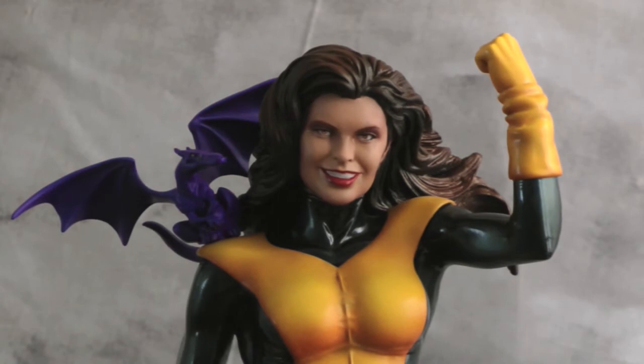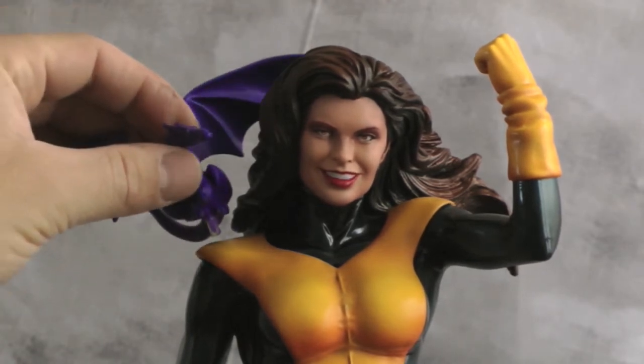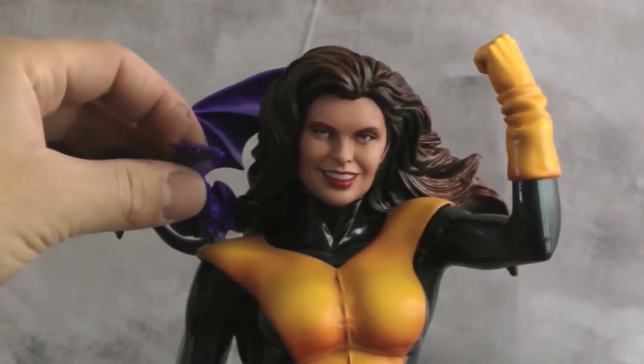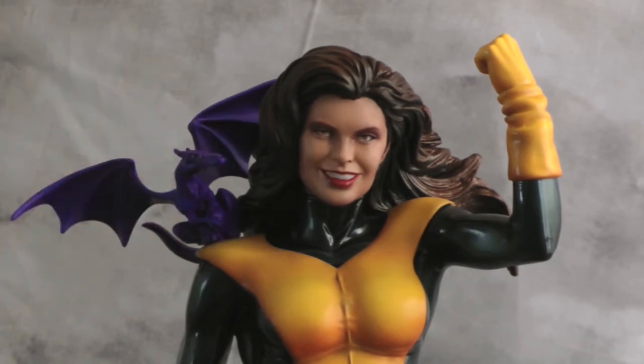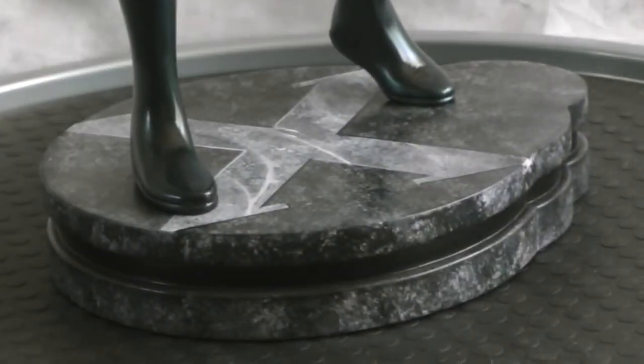For transportation purposes, instead of gluing Lockheed right onto the statue, I gave him a little piece here so he goes in and out pretty easily — that worked out pretty cool. And then of course the base is just a simple X with some detailing. I just wanted to have a little fun with that.